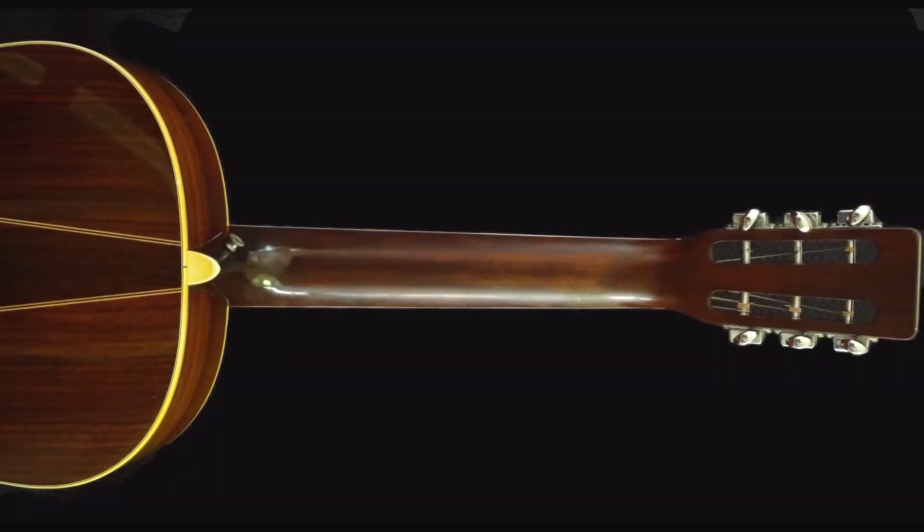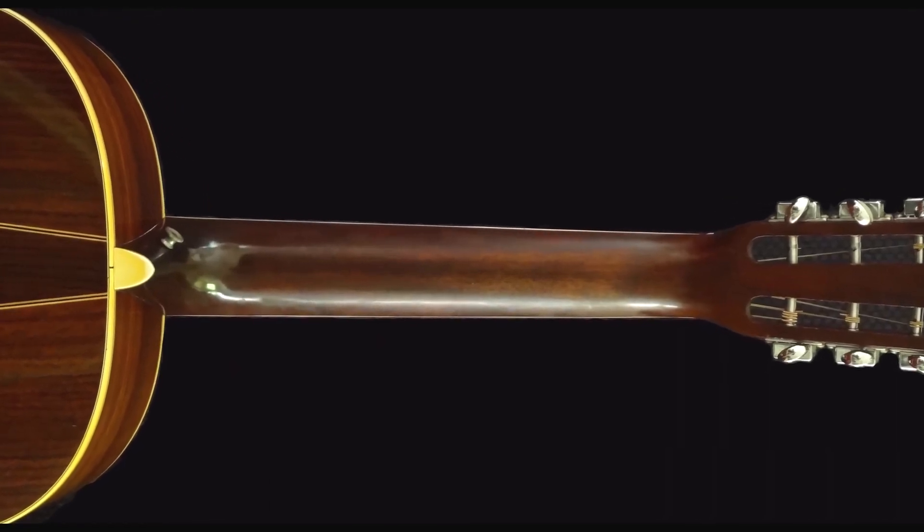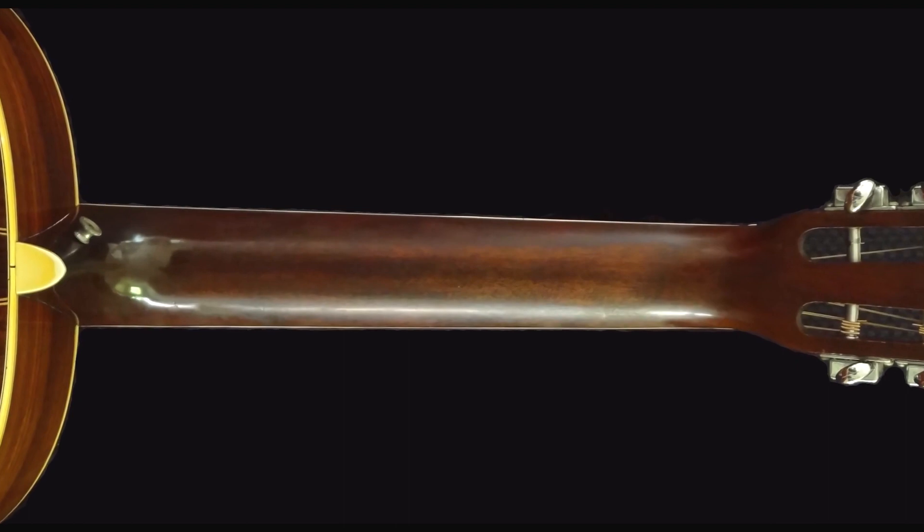The neck is mahogany, one piece. One interesting feature of the S models, at least in this time frame, was that Martin did not put a truss rod in these necks, and they shipped with light gauge Martin Marquis strings. I suspect that was in part due to the diminished stress that light gauge strings have over mediums, which were probably the more normal string at that time. After 45-plus years of playing, the neck shows a little bit of wear on the back, and you can see predominantly where my hand position has been over the years.